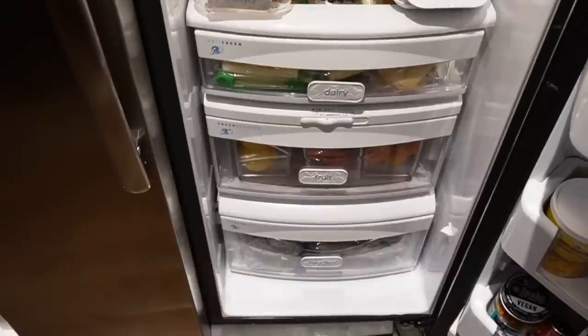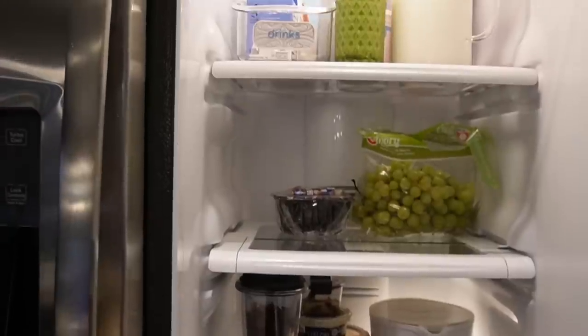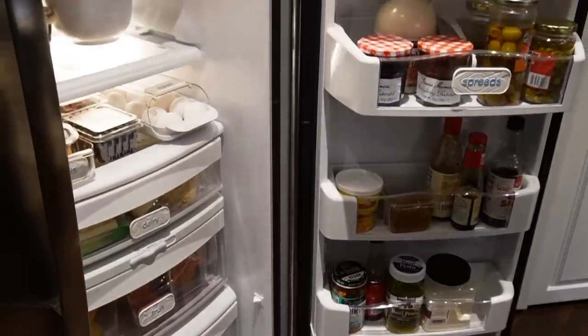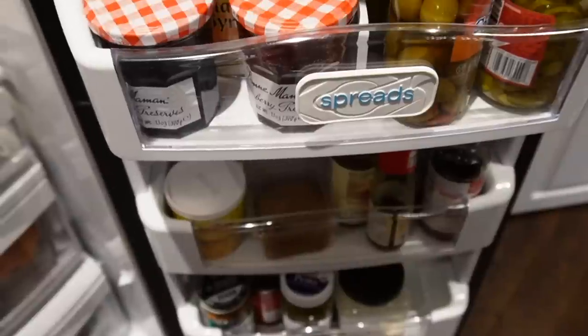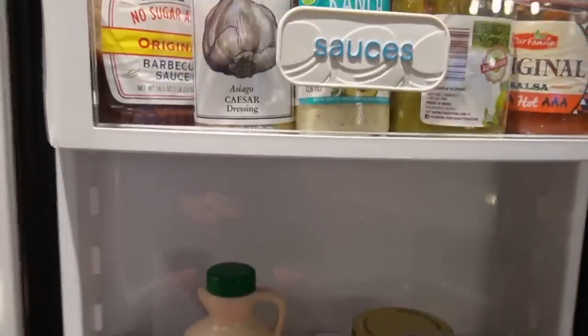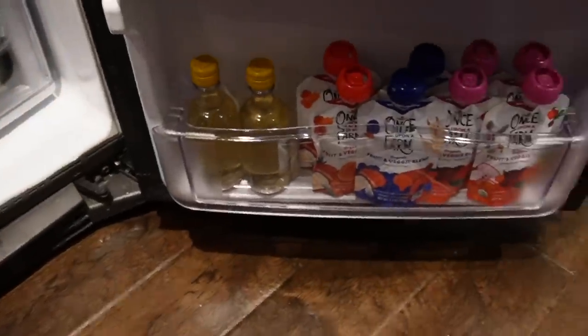Now everything is restocked — here is the after. It is not necessarily the perfect, aesthetically pleasing refrigerator, but it is so functional for me and my family. You'll see it's real life with leftovers in there and space for things to change. If you enjoyed today's video, I'd appreciate a thumbs up, subscribe to my channel for more, and until next time I'll see you guys later.